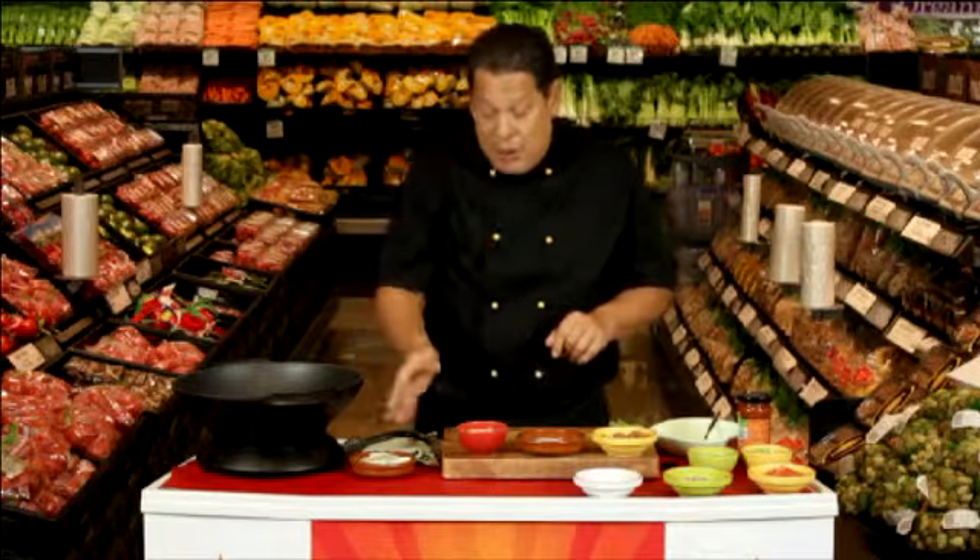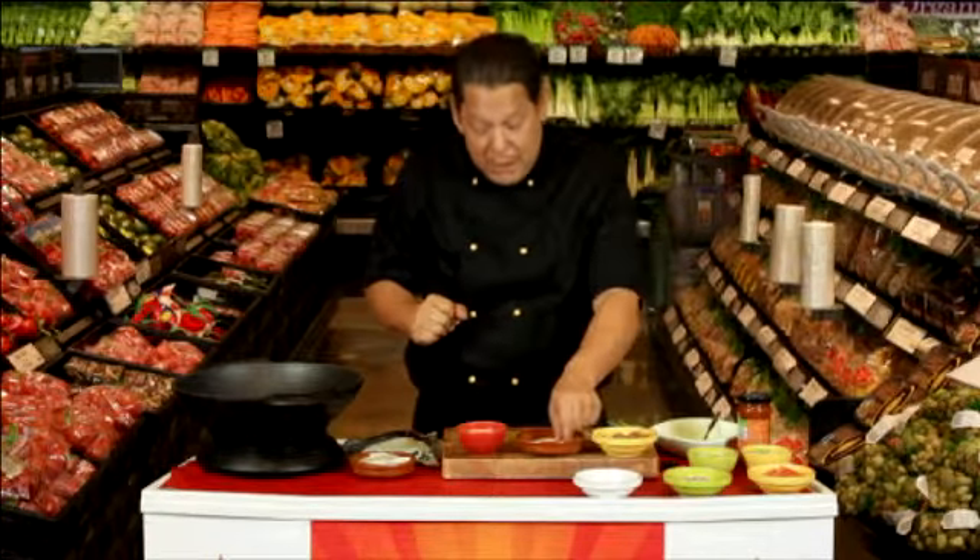Hello and welcome to another seriously simple dish. Today I'm going to show you how to make some homemade beef empanadas. I've got some here that I made before, but I'm going to show you how to make a quick one now.